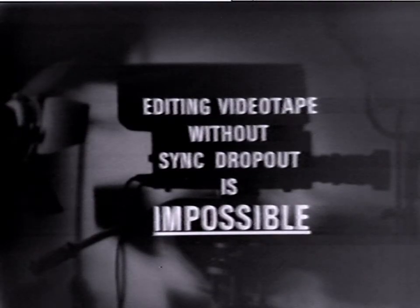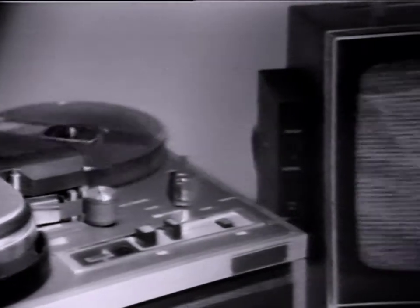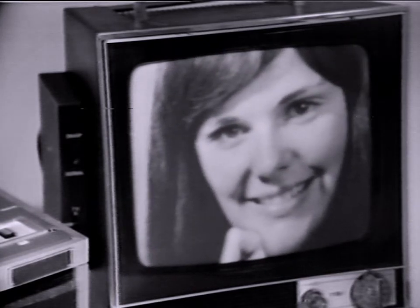Editing with a non-editing machine. Sync-free editing of video tape without a special effects generator or electronic editing machine is impossible. Changing from one shot or sequence of shots to another may be done simply by recording one shot, placing the VTR function switch in the pause position, changing the sequence or shot, and then restarting the machine to record the new sequence. This is the extent of non-editing machine capability. The result is unavoidable and annoying sync dropout lines between sequences. This type of sync loss is unavoidable.